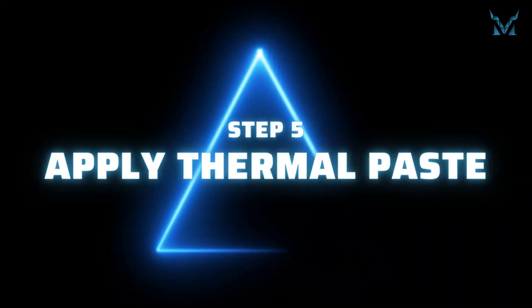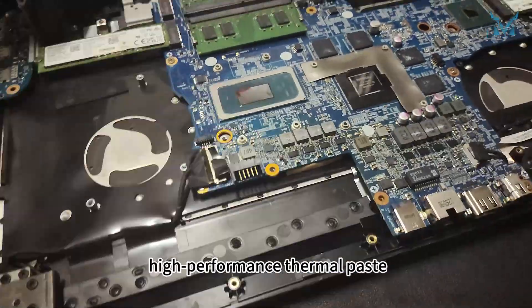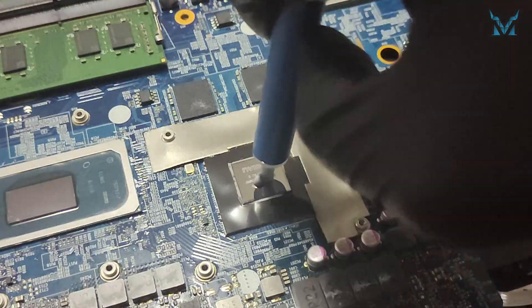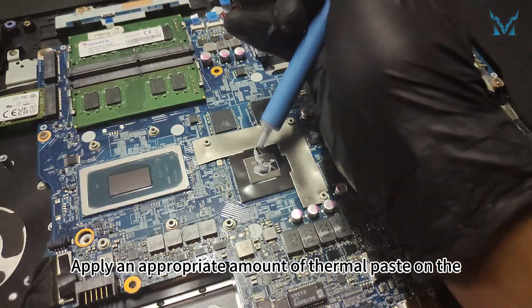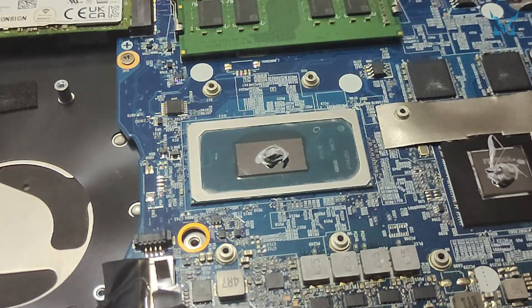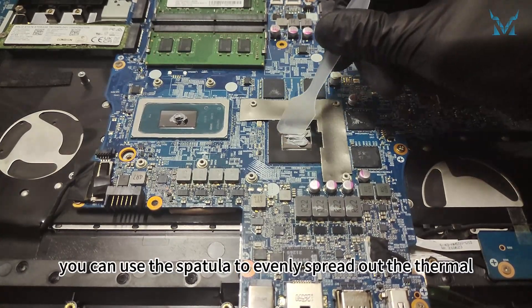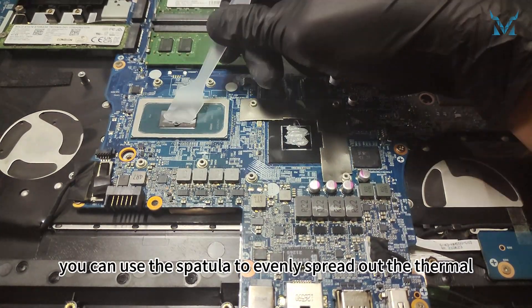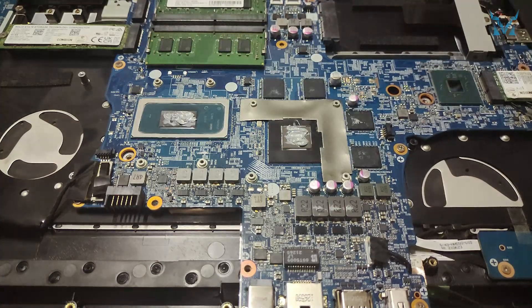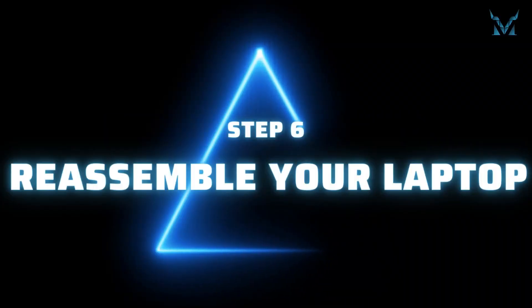Step 5: Apply thermal paste. Apply an appropriate amount of high performance thermal paste on the surfaces of the CPU and GPU. After applying, you can use the spatula to evenly spread it out and remove the excess, or use the P-size method if you prefer.